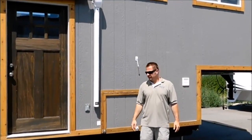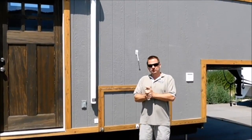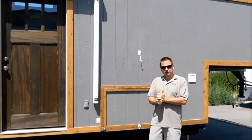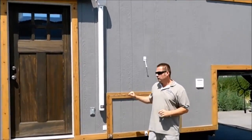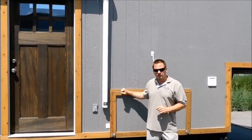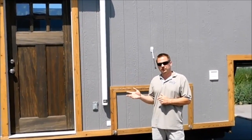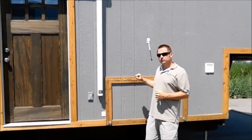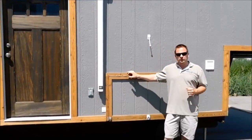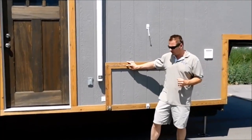Hey guys, Jesse Tony Eiderholmes here. I posted some pictures of this fifth wheel for sale, but I wanted to give the video tour and more explanation of the functionality. This is a 2017 Tiny Eiderholmes toy hauler, tiny house RV. It's the first toy hauler we've built. We've had a lot of requests for it, so it was in the design phase for quite a while.